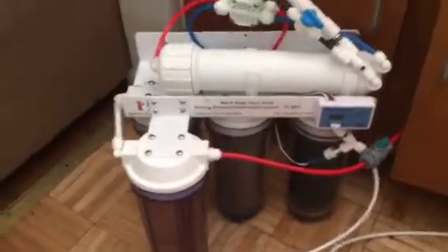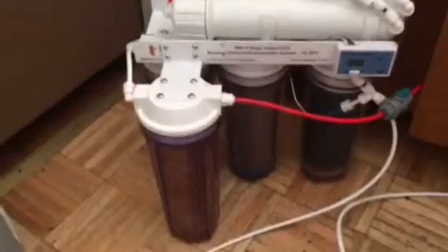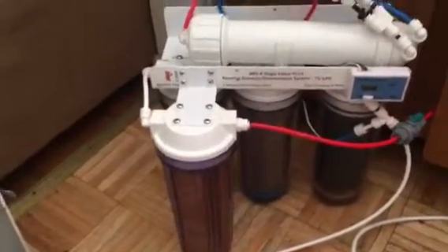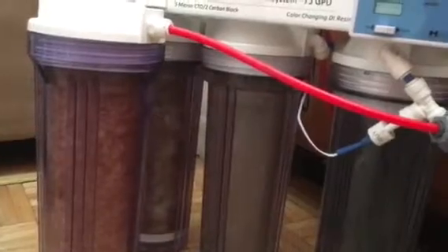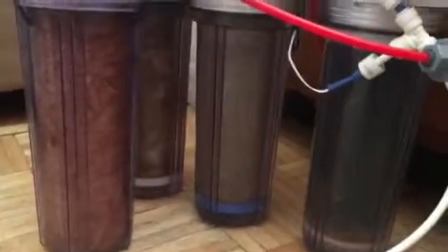This is a 100-gallon RODI filter. The water in New York is horrendous. Look how dirty this water is. When I started filling my tank, all those cartridges were clean — brand new cartridges. Look how dirty the water from New York is.